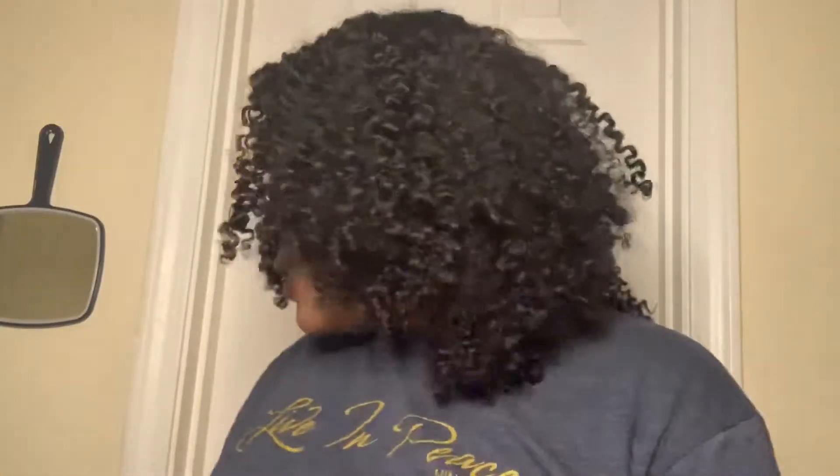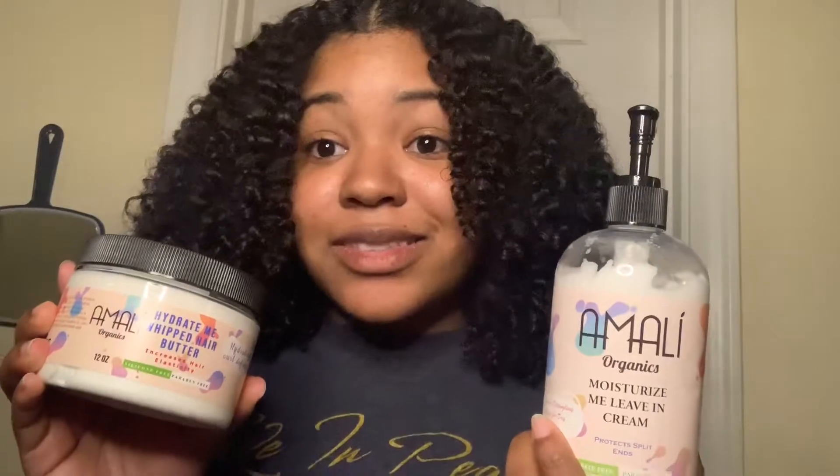These products are amazing. If you try them out, my discount code is in the description below. This was done with the leave-in and the Whipped Me Hair Butter — you can't get better results than this, and I am shooketh. If you like this video, like and subscribe to my channel, follow me on Instagram at naturally_carlissa, and visit amaliorganics.com using my discount code Carlissa. This twist out is everything!